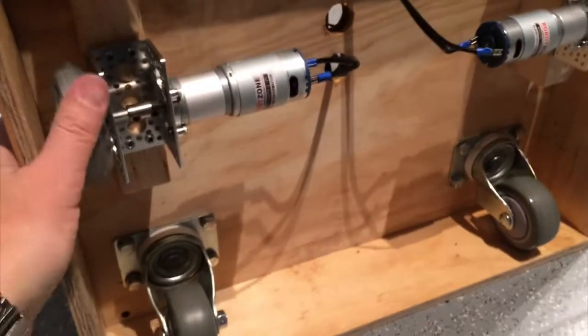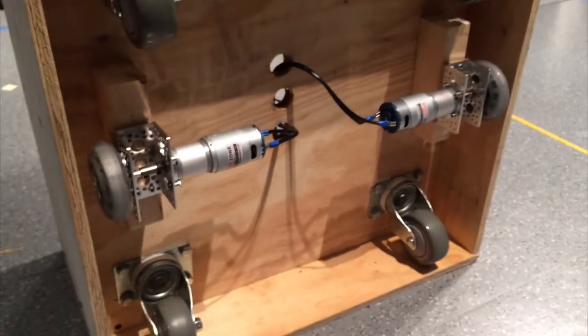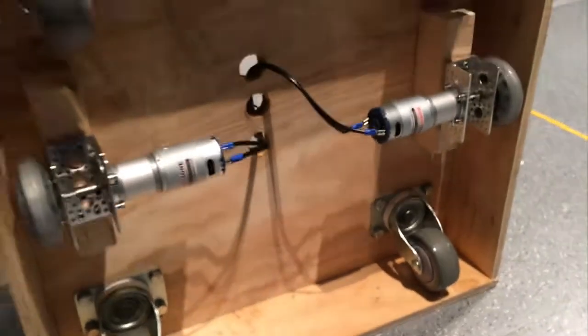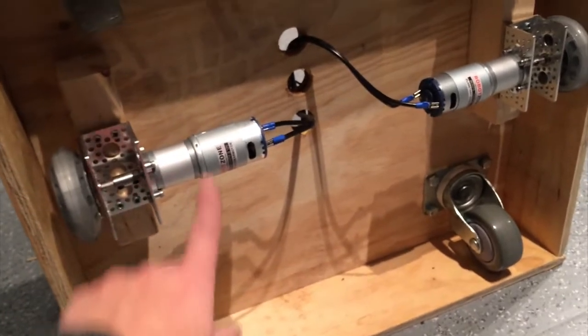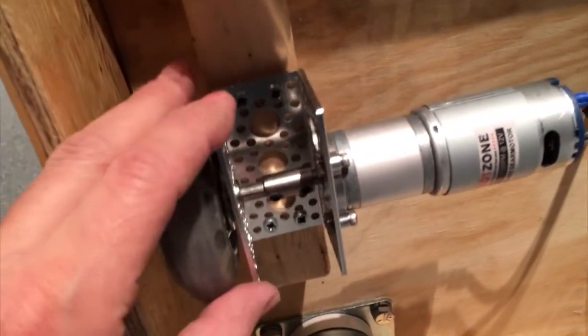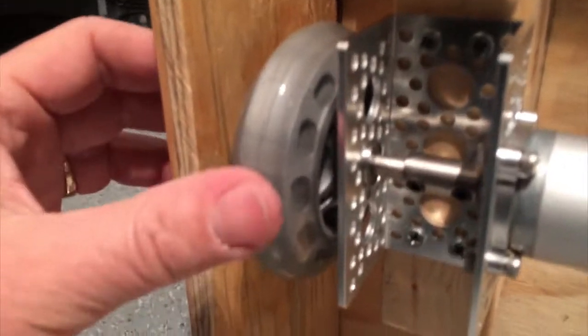It is a really simple differential drive robot. Basically, there are two ServoCity HD Precision Planetary Gear motors — these are 128 RPMs, something like 900 ounce-inches. So they're nice, beefy motors with the planetary gearbox. I'm running it through this sort of supporting strut here, and there's a bearing. You can see the bearing in there. The weight that pushes down is on the bearing and not on the motor.